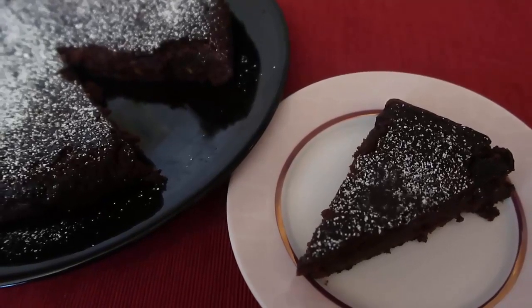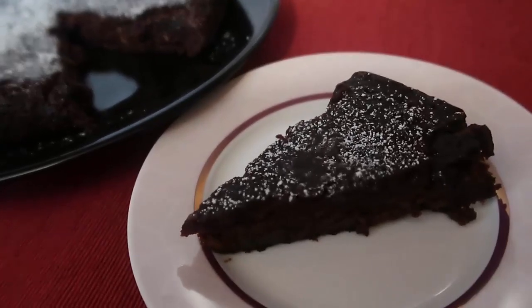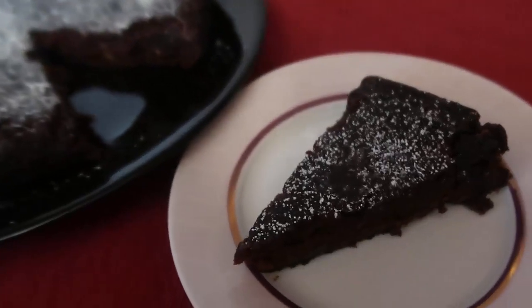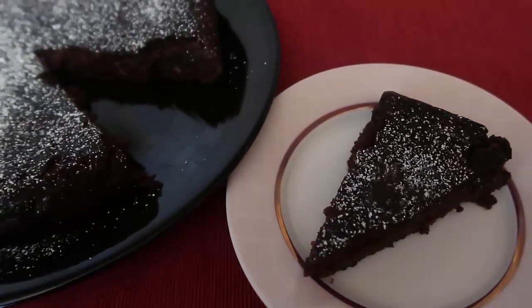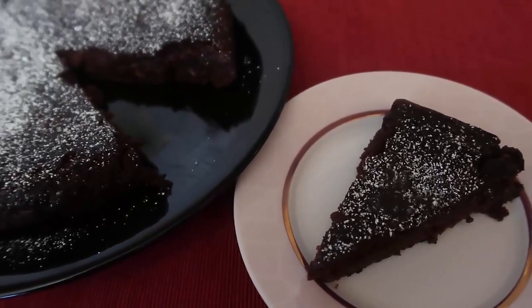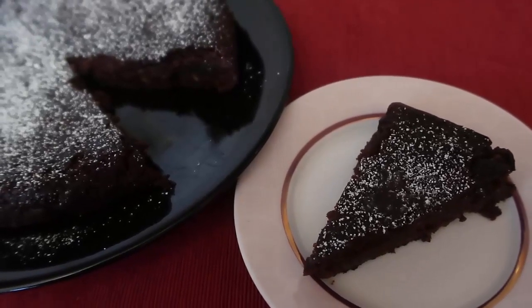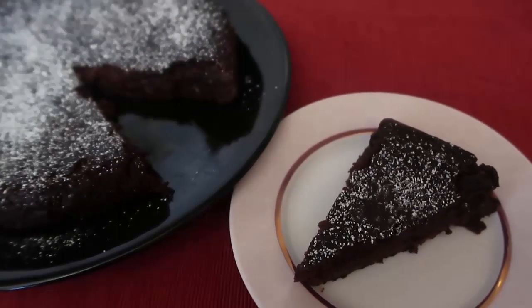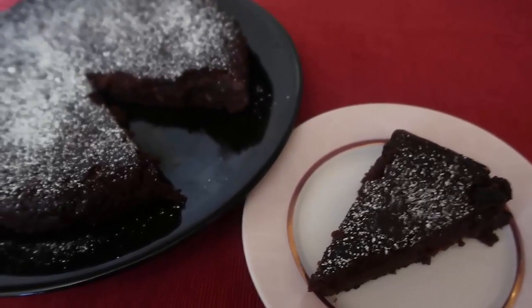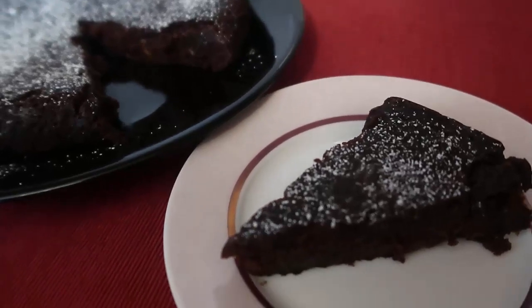Hello and welcome back to my channel. Today I'm going to show you how to make this really easy, gooey chocolate orange cake that is gluten-free. It's inspired by an old favourite Nigella Lawson recipe from the How to Be a Domestic Goddess cookbook, actually called Store Cupboard Chocolate Orange Cake because all of these ingredients you probably already have in your pantry.